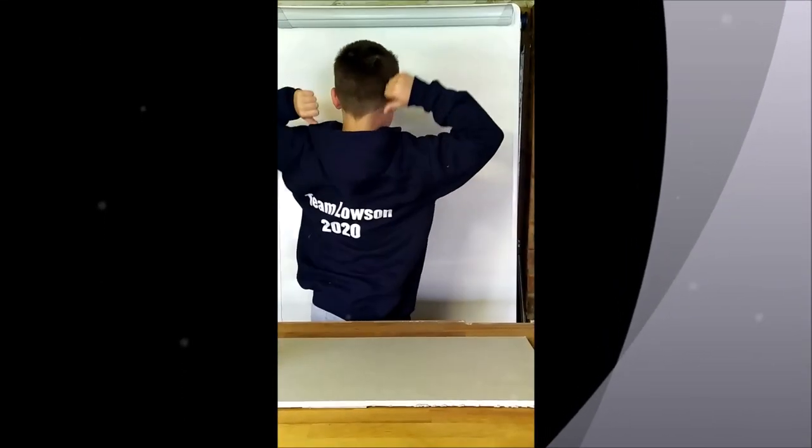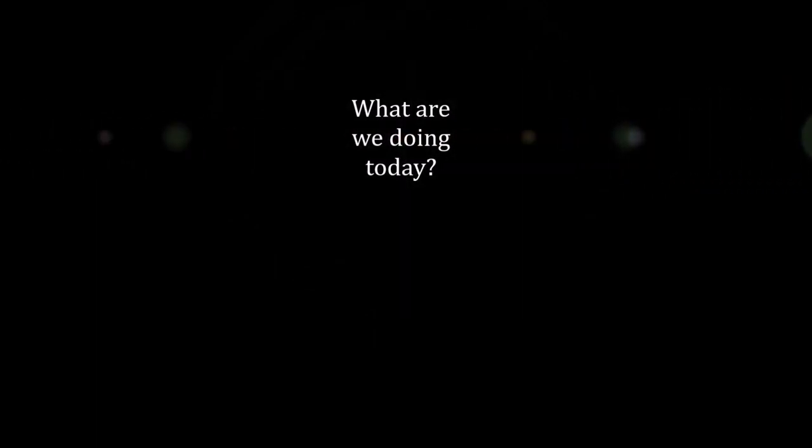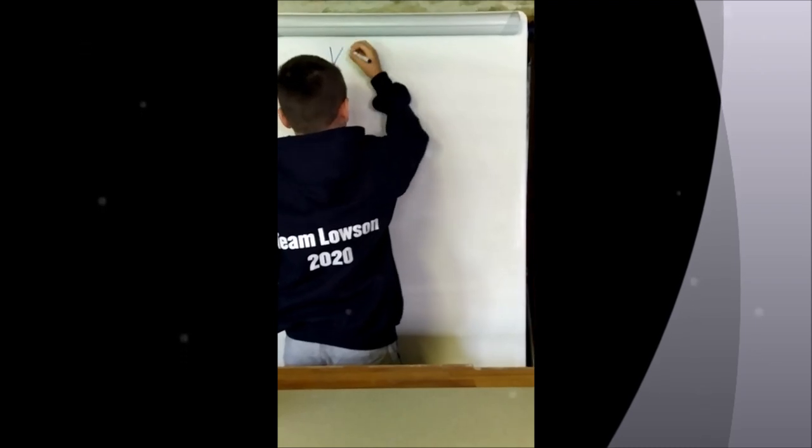Hi, I'm Roo from Team Motion 2020 and welcome to Kilton Workshop. Today we're going to learn about volcanoes.